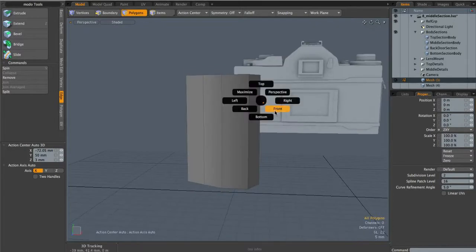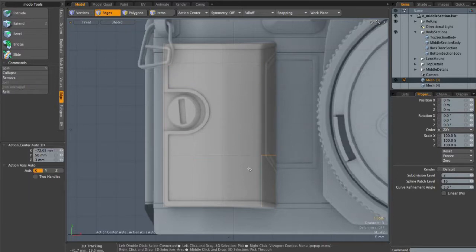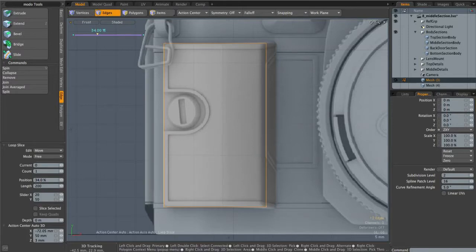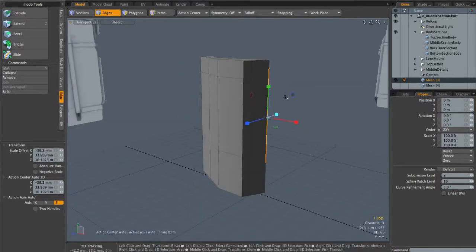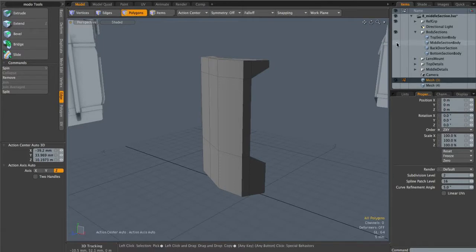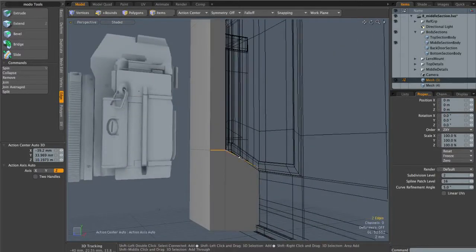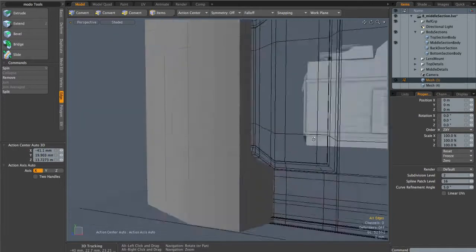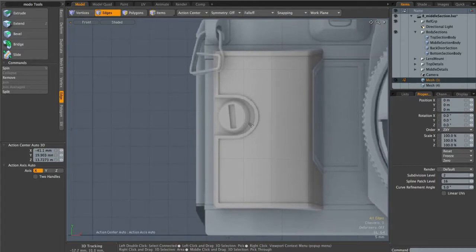I'm going to hide that temporarily, come back to the front view, and add in a cut on the top corners. I'll select this new edge and loop slice it to match the very top of this hole, then grab this edge and scale it up on Y to match the background. In perspective mode, I'll delete that polygon and bring back the middle section body to make sure everything fits nicely — and it does. We could probably afford to bring this one down just a touch.